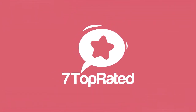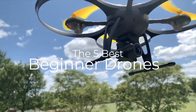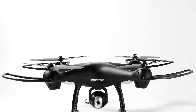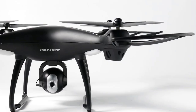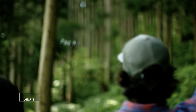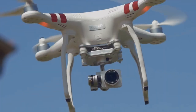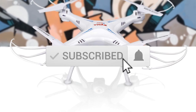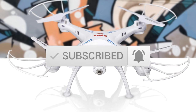Hey guys, it's 7 Top Rated, and in today's video we're going to check out the 5 best beginner drones on the market. This list was made based on our personal views, and are listed based on price, quality, durability, and more. To see prices and get more info about the products shown, be sure to check out the description below. Make sure you subscribe and hit the notification bell to get the latest product reviews from the channel.